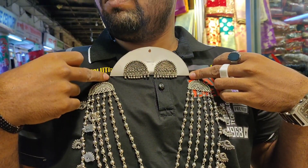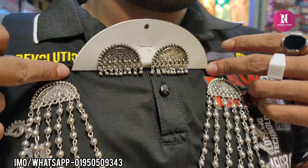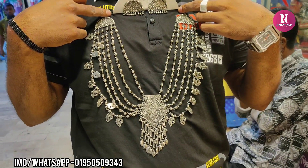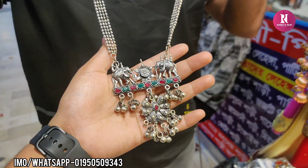Hello friends, welcome. I am going to see you in this room, which is the Joy set of the set. How much is this set? $500. The price is a direct design. How much price is this? $300. $600.